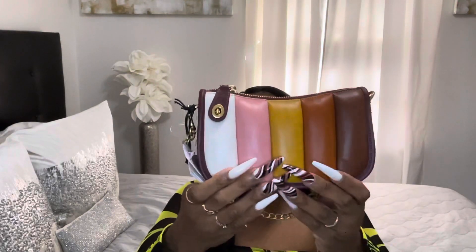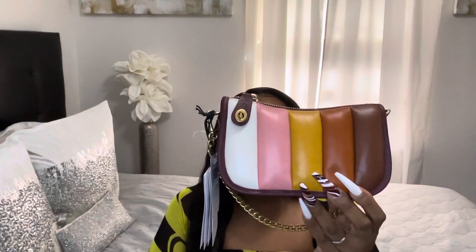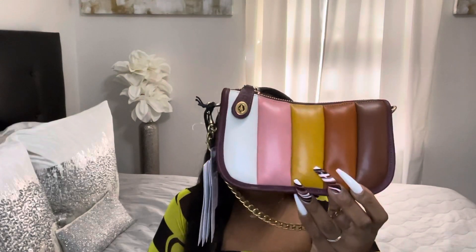It comes with a dust bag. The material of this purse is like a soft, squishy leather. The only thing about this kind of leather is fingerprints and scratches can show easily. But you have to think about it — you're only paying $295 before taxes. It's not the hard leather of the most expensive luxury bags, but it's still a good quality bag. I love how it has a wine Coach tag that says Coach.